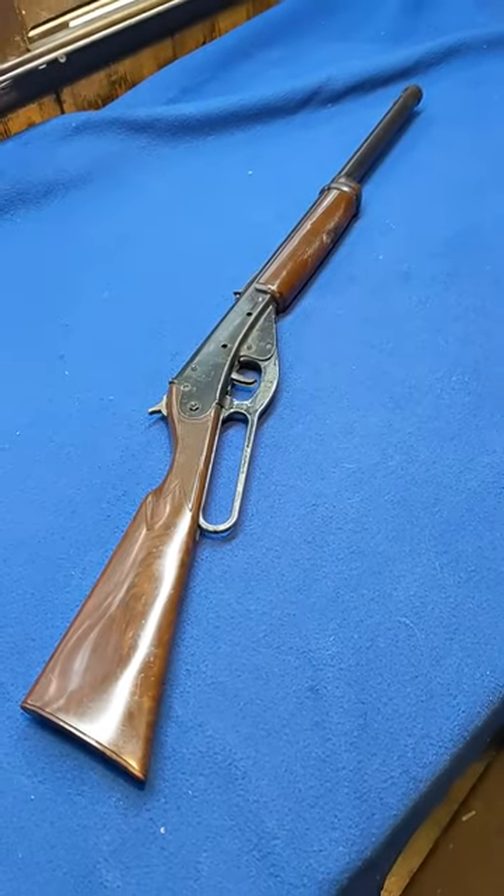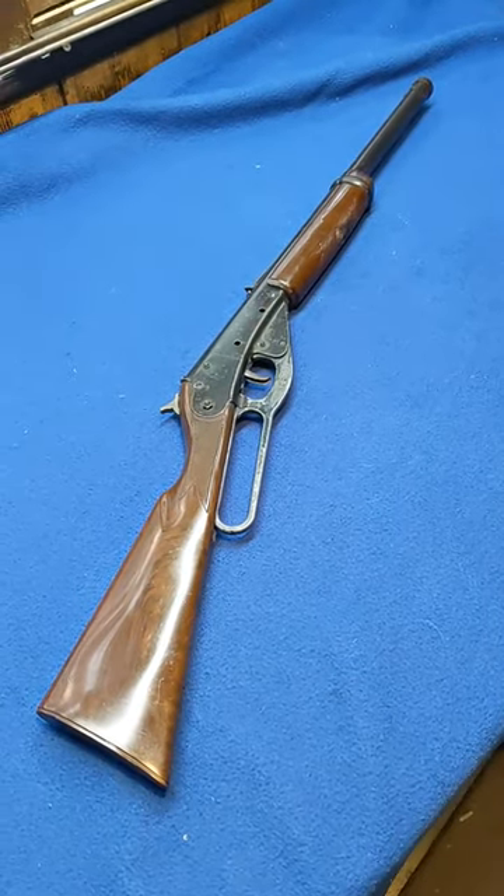Short Rifles. Daisy — for little fellas. 30 inches long, which means a 30-inch boy.